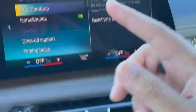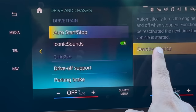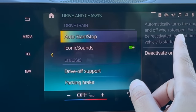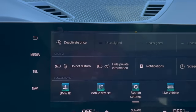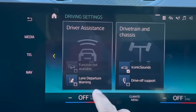If you want the auto start-stop off at all times and don't want to keep navigating to that screen, you can hold down the setting to add it to your shortcuts. Then swipe down from the top of the screen to access your shortcuts menu and it'll be right there.